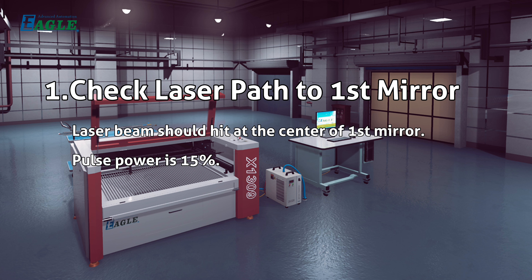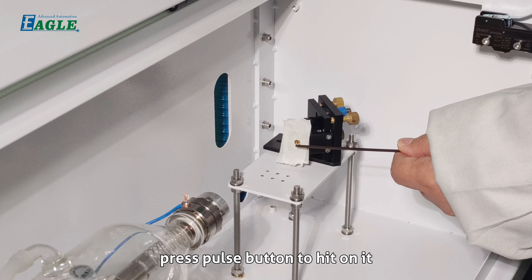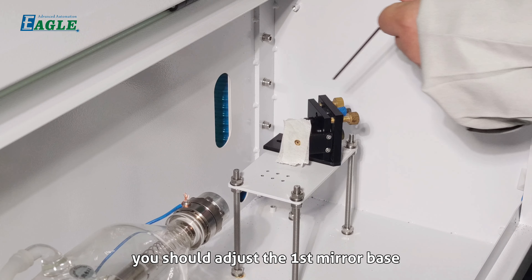Set pulse power to 15. Stick a piece of tape on the lining plate and press the pulse button to hit it. Check whether the burnt spot is at the center of the circle on the lining plate. If not, adjust the first mirror base.